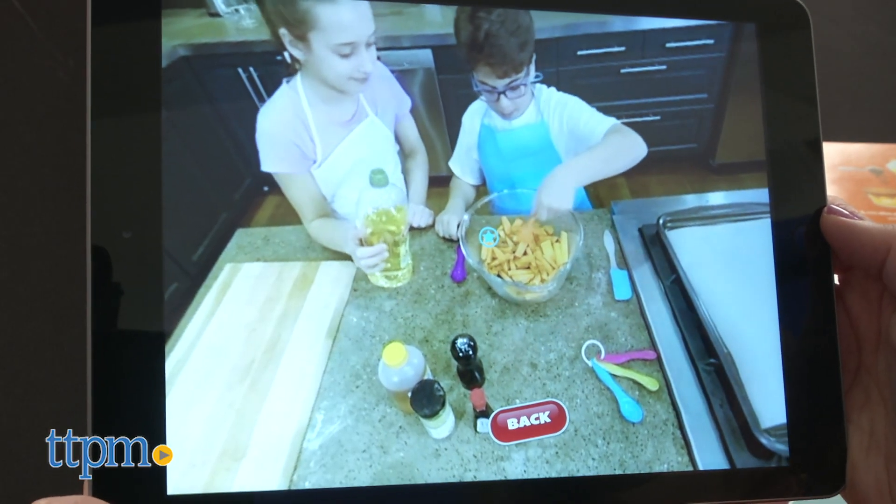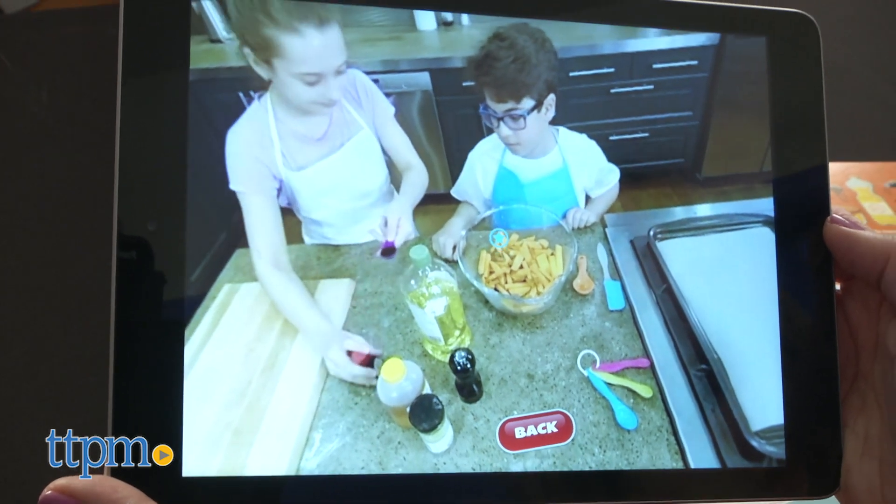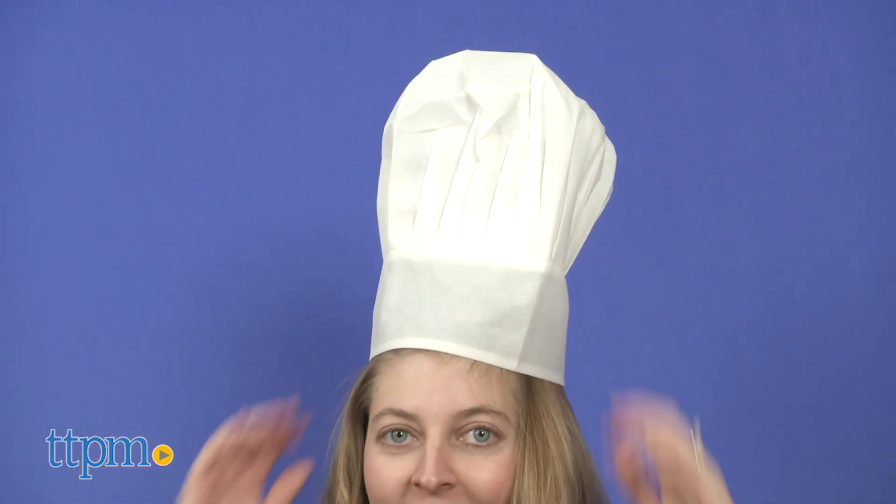The app is compatible with iOS and Android devices, and this kit is for ages 6 and up. Because you'll need to use a stove and oven, adult supervision is required.